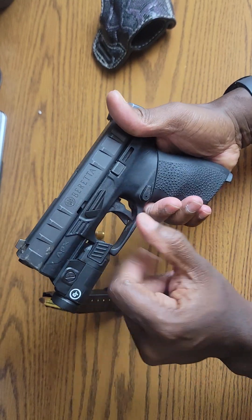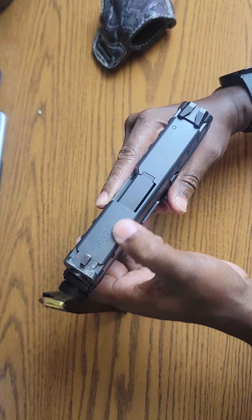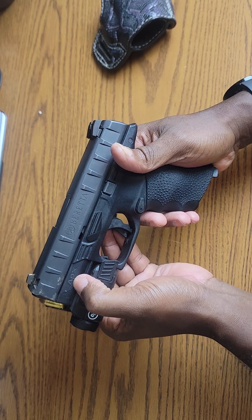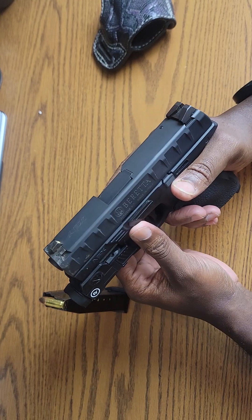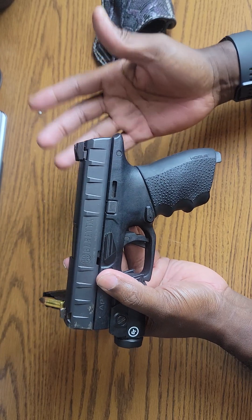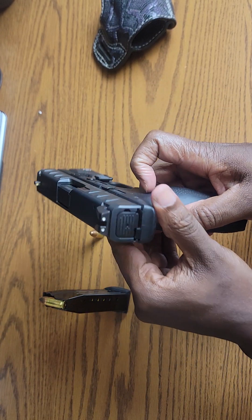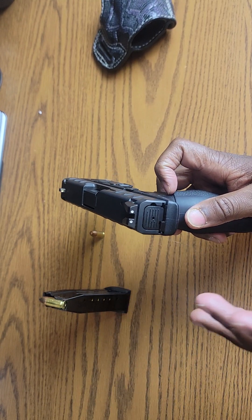They didn't plaster their name all over it — the Beretta logo is there, the APX logo is on the top, and the Beretta name is on the side of the frame as well, but it's tasteful. I'm making comparisons to the Glock simply because the Glock 19 is probably the most popular carry pistol in the United States.